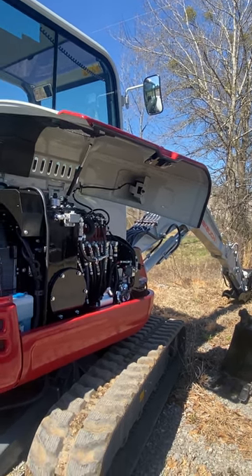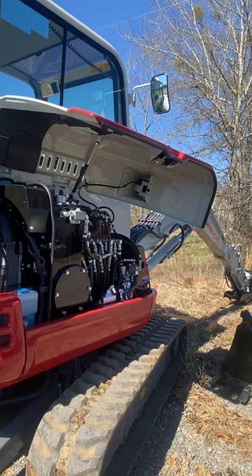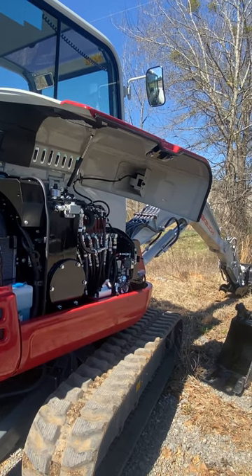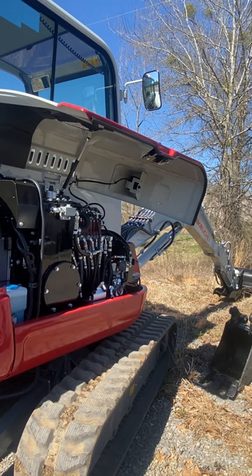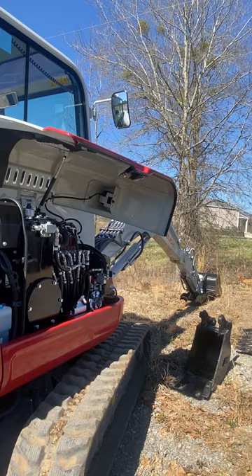Play with it, see which you prefer. To me, if you're not familiar with a machine, it's much easier to learn on the ISO pattern because when you're reaching out and making a scoop, you're basically pulling both levers back to you. With backhoe controls you're pulling this one and maybe feathering — it's just different. That's good if ISO is what you're used to.